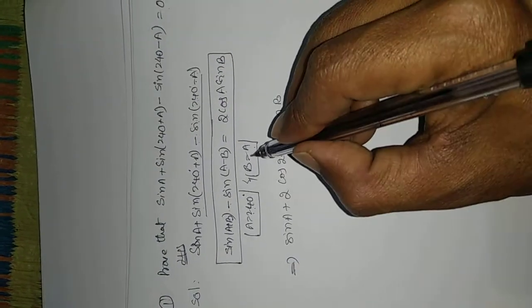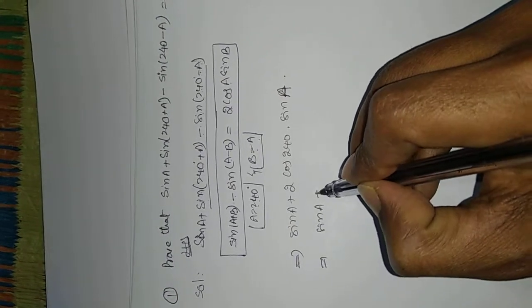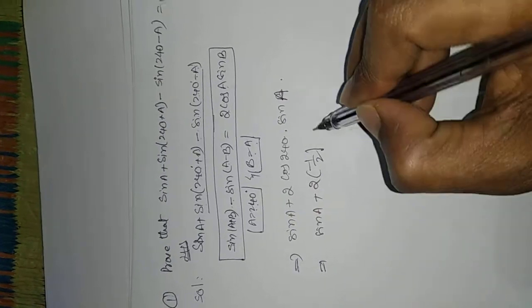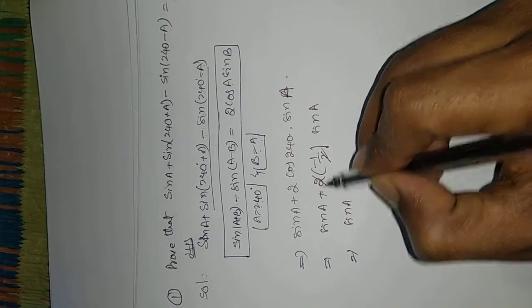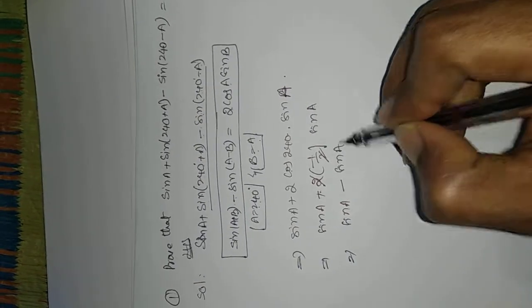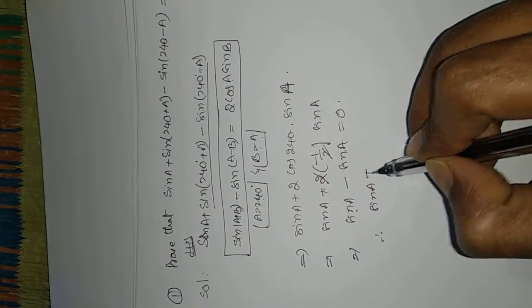Since B = a, this becomes sin(a) + 2·cos(240°)·sin(a). Now cos(240°) = -1/2, so this equals sin(a) + 2·(-1/2)·sin(a) = sin(a) - sin(a) = 0.